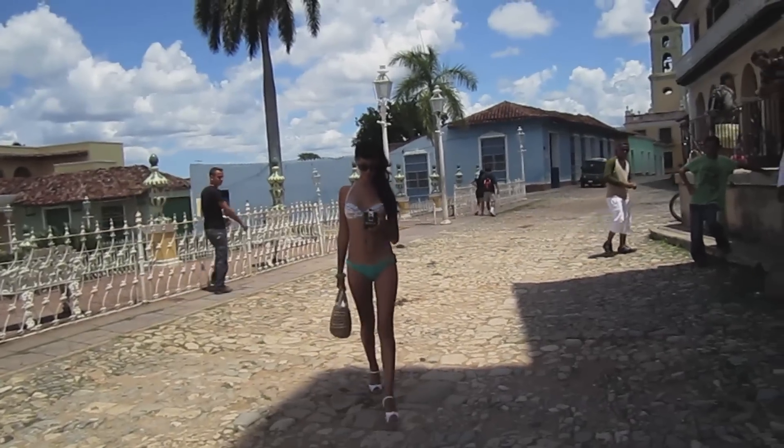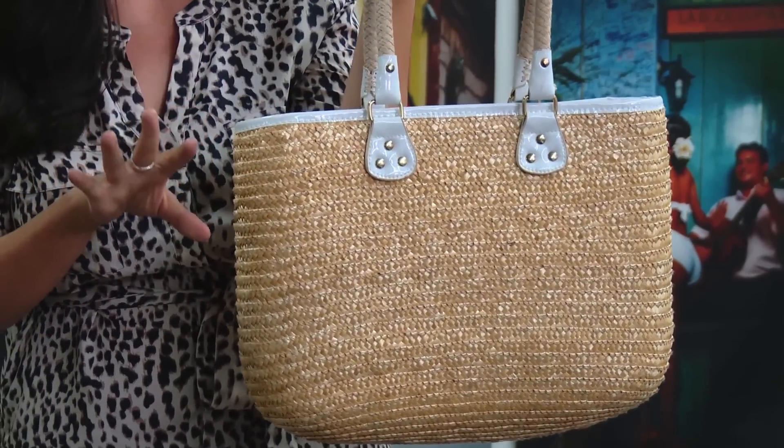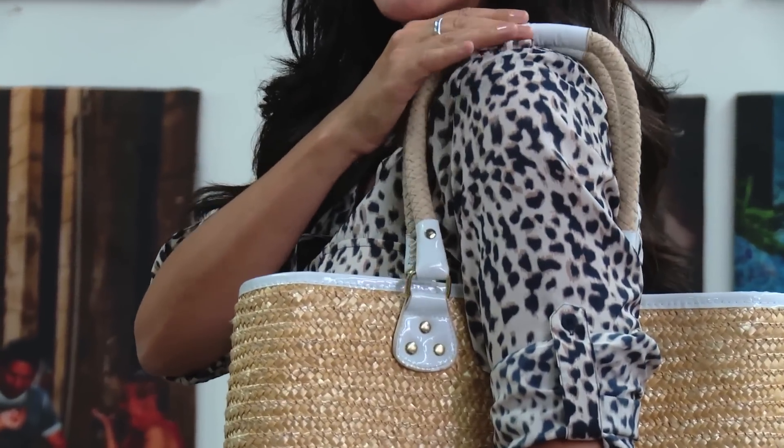Every time you go to the beach with all your stuff — your towel, your hat — you need a great beach bag to put it all in. Something that's going to fit all your must-haves but also look fashionable. Maybe a wicker bag that translates well into a bunch of different colors and is subtle enough that you can just throw your stuff in and go to the beach without worrying about it getting sandy. This is a jute bag and I love all of the white trimming — especially the handles up here — because it makes it easy to put over your shoulder and it won't slip off.